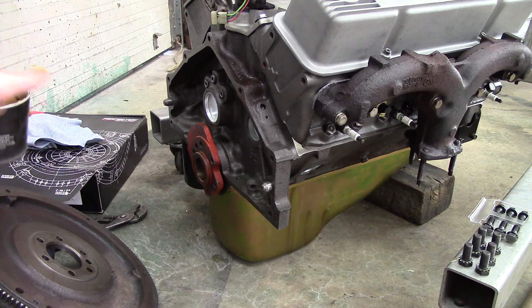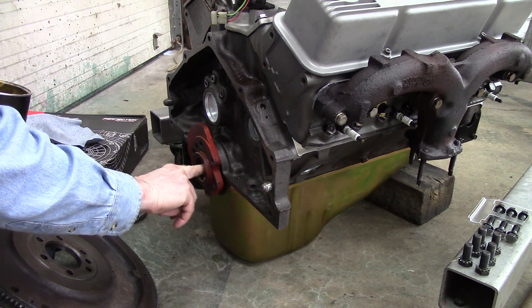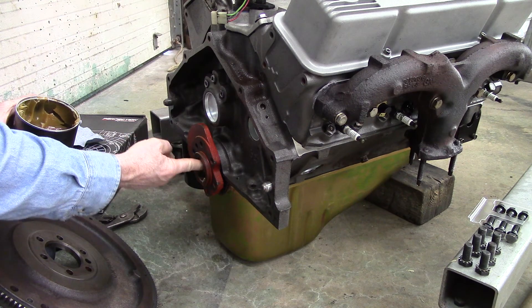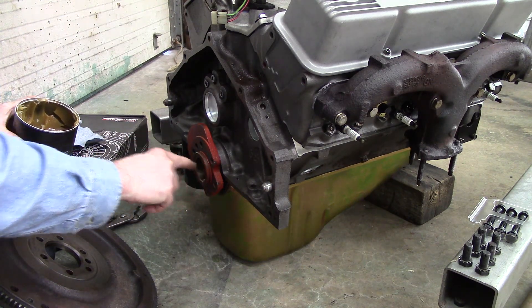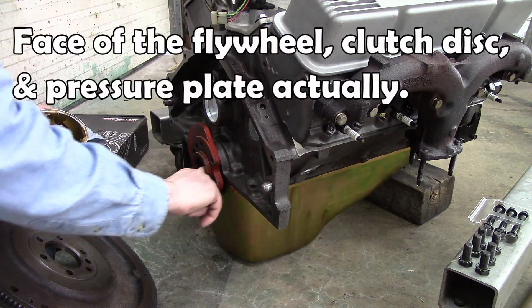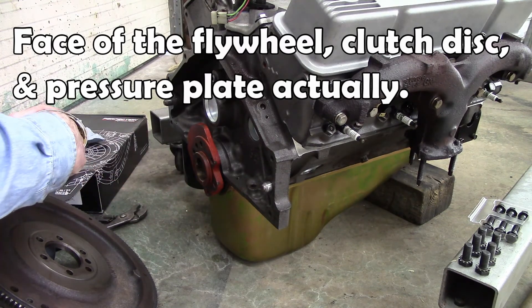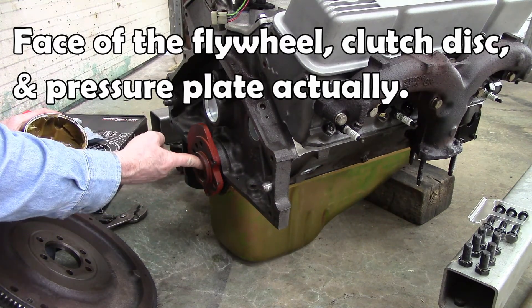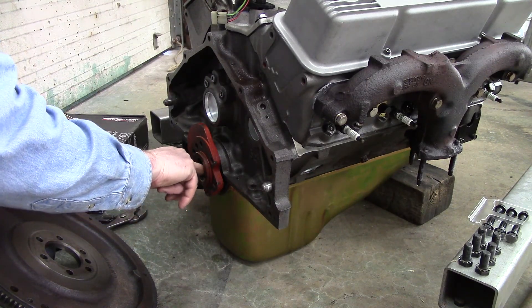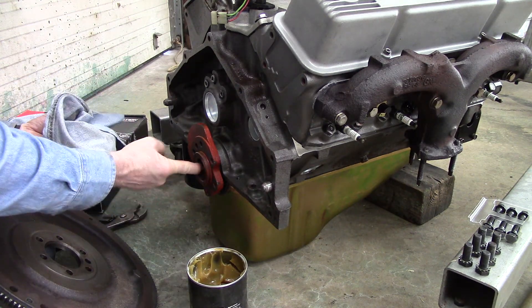Now that my new pilot bushing is in, I want to make sure to put plenty of grease back inside there, but you don't want it squirting out all over because it's going to get on the back of your clutch and your flywheel. So you want to get some in there but don't get too crazy — wipe out any excess that you have.